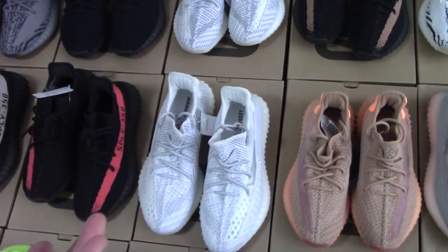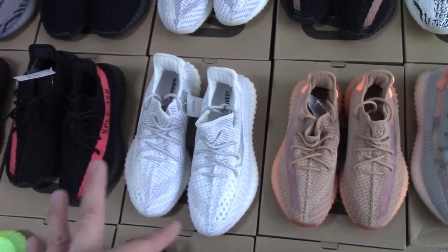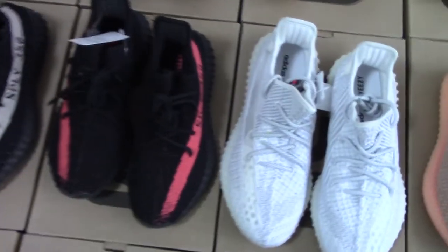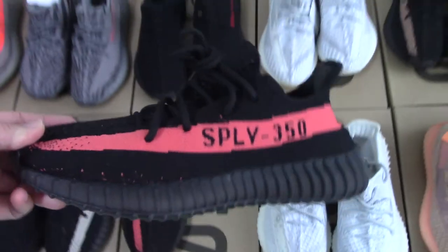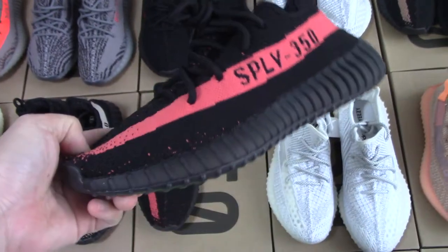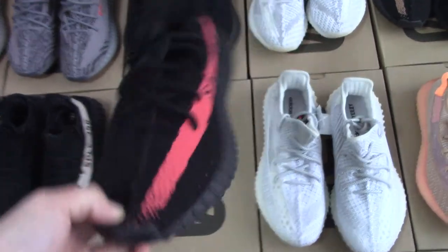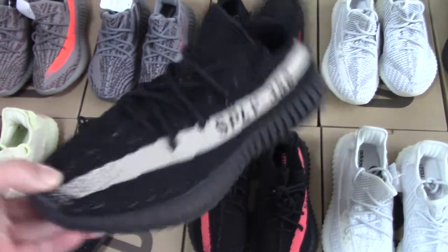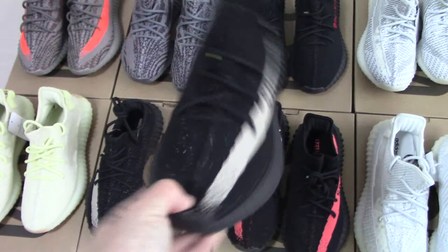If you want a light color, this one is the best choice. Inflate — this is from a long time ago, the inflate with the pink strap. And Oreo — you can see with the white strap and the whole upper is the black one.